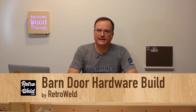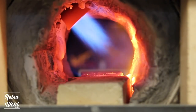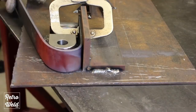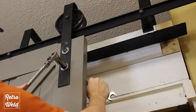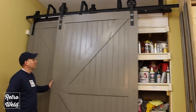Coming in at number two, Retroweld barn door hardware build. Check it out. Wasn't that cool? It's almost like he just thinks about what needs to be done and slaps it together and it works and it's awesome. Even his logo is awesome. I love Retroweld — good stuff every time.